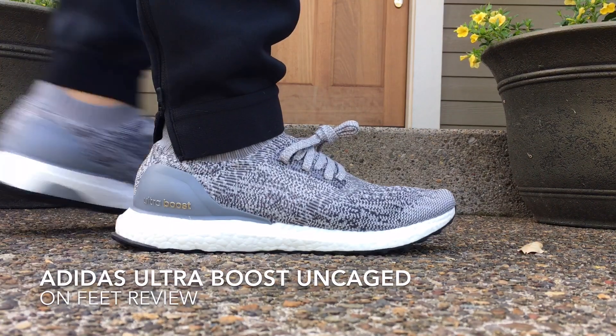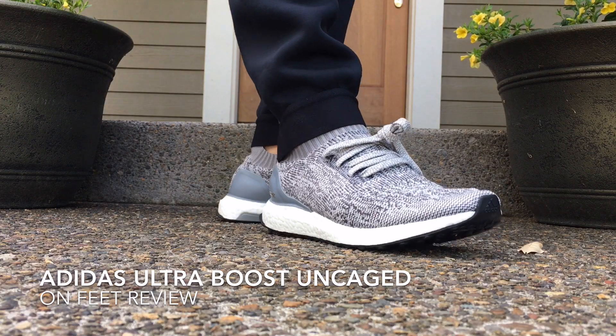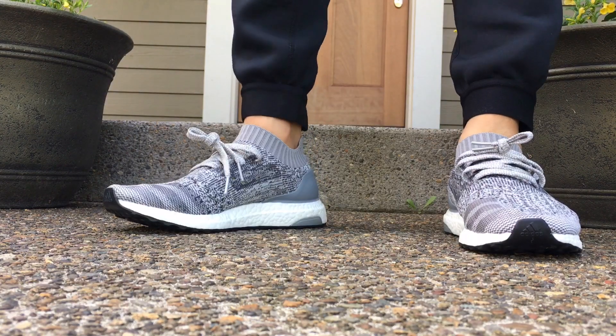Yo, what's going on guys? DJ Hess here, collectivekicks.com. Wanted to bring you guys an on-feet look at the Adidas Ultra Boost Uncaged and give you guys my first thoughts of the shoes.